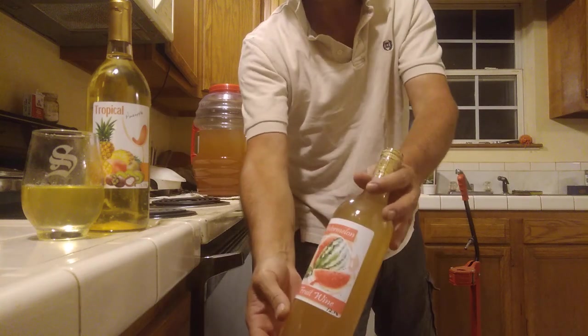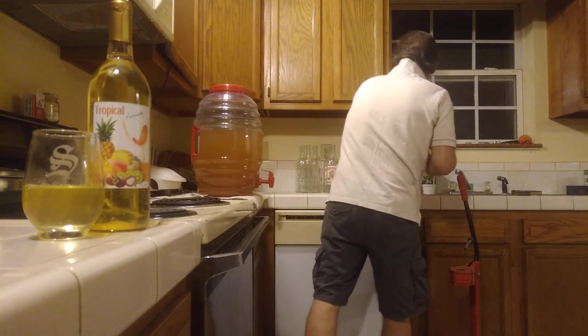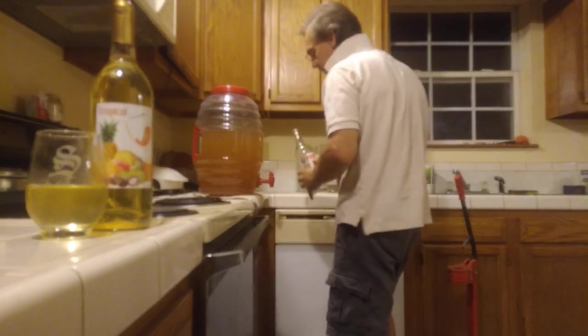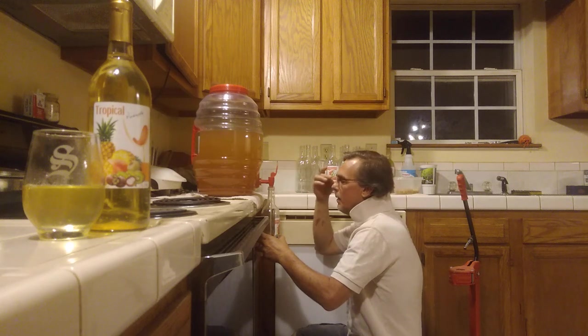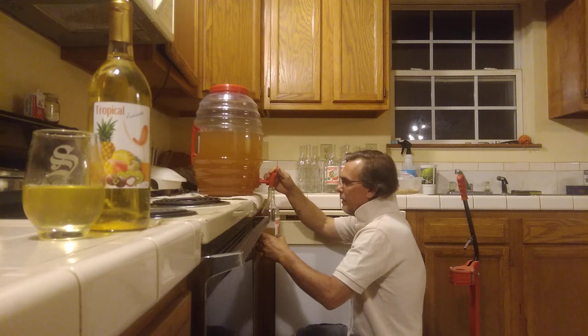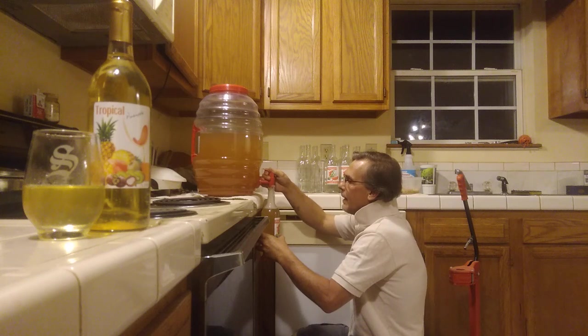Voila, there's your first bottle — nice cap inside. It's perfectly fine to reuse your bottles. Just make sure you wash them good. You want to use Star San, a restaurant-grade sanitizer. Make sure you get everything sanitized.